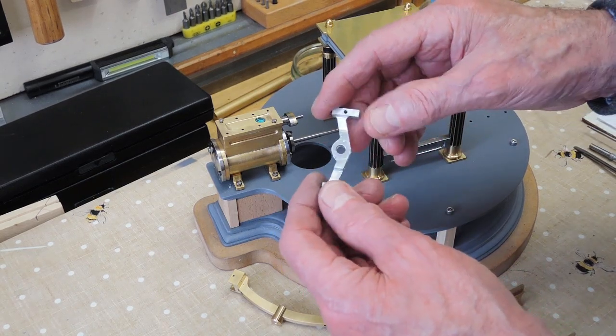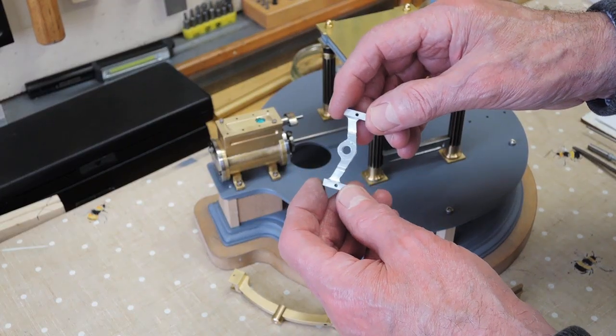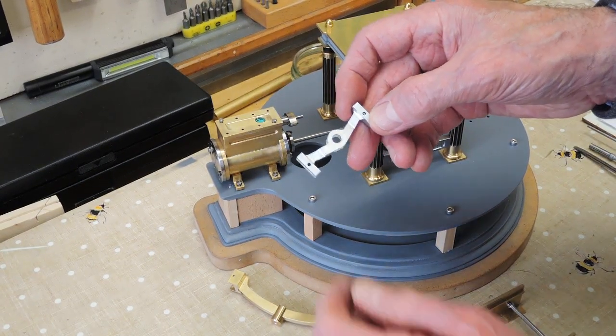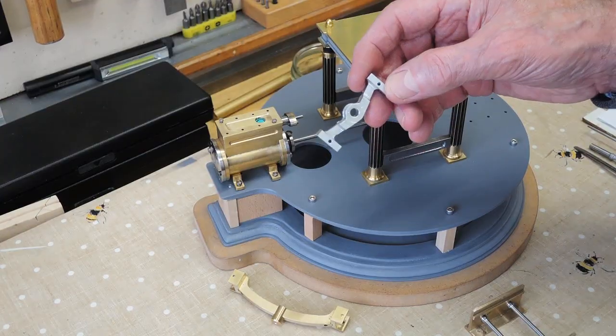This is a practice piece, and I'm doing the real thing in mild steel. I thought: can I make some sort of stop mechanism on the rotary table that will make that predictable? So let's have a look.